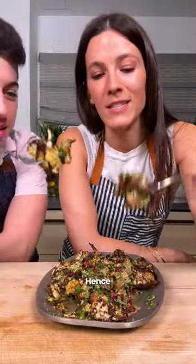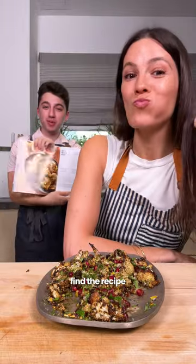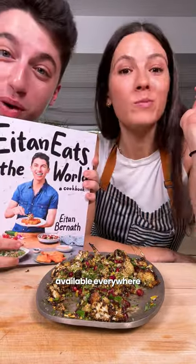This is loaded — hence the loaded cauliflower. Cheers! You can find the recipe in 'Etan Eats the World,' available everywhere books are sold.